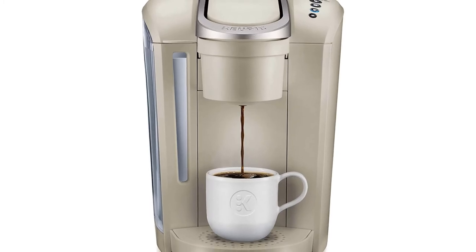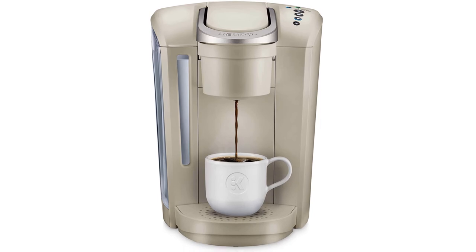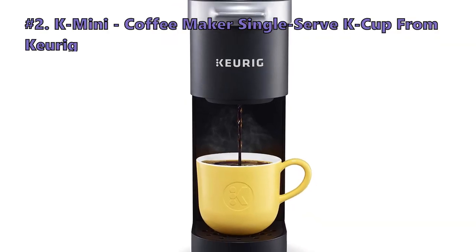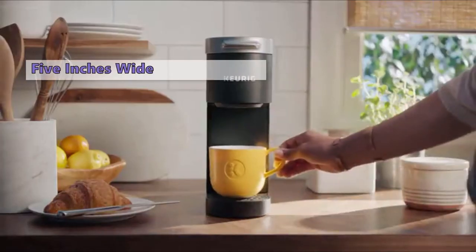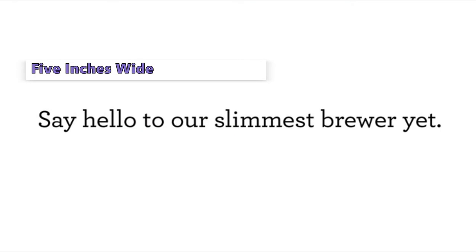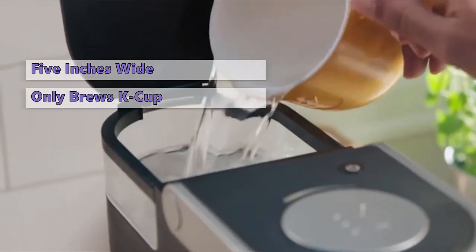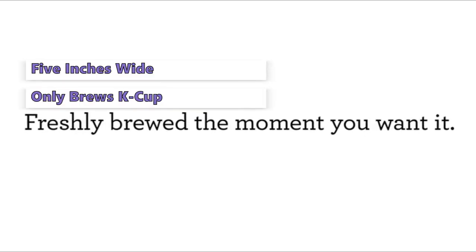On the negative side, you can't customize water temperature when brewing on this model, and it has no auto-on feature. The next Keurig coffee maker in line is the K Mini single serve coffee maker. This one has a tiny footprint at only 5 inches wide, so it is perfect for a small apartment or dorm room. It has a 1-cup reservoir, so you need to pour in your water before every cup of pod coffee, and it only brews K cup pods.